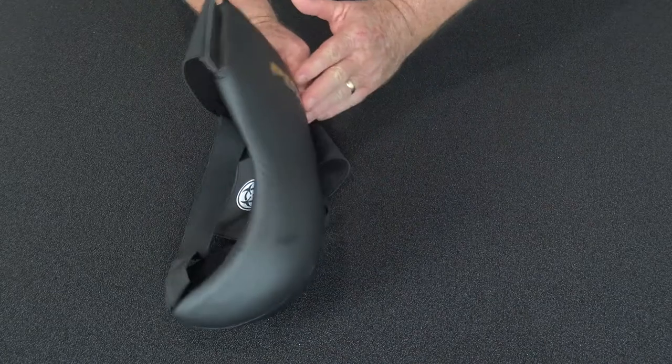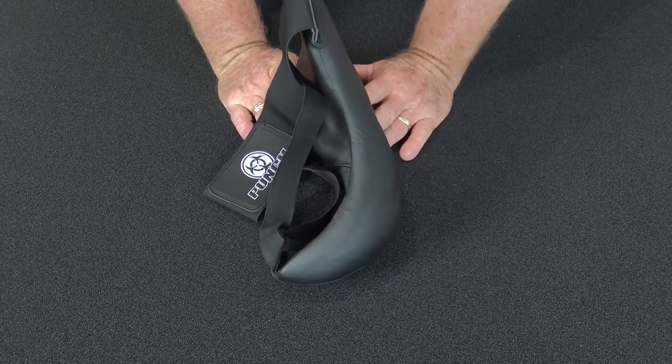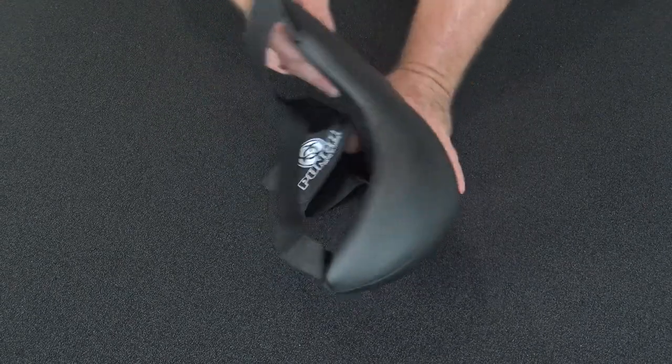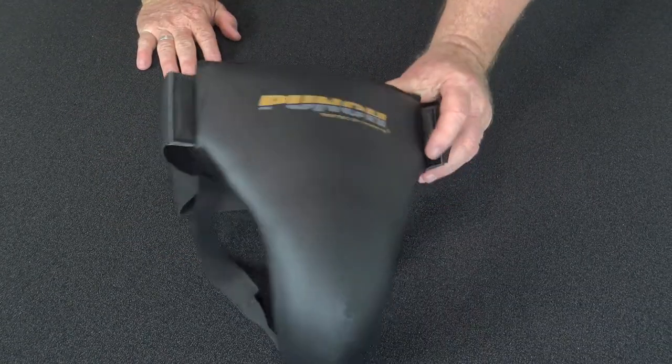The big feature on these types of groin guards is the special cup. This cup we've made sure comes right underneath your groin area, protecting your testicles. A lot of these style of martial arts things finish here — I've seen groin guards that finish here like a cricket cup. They are completely unsatisfactory and unsafe for use.